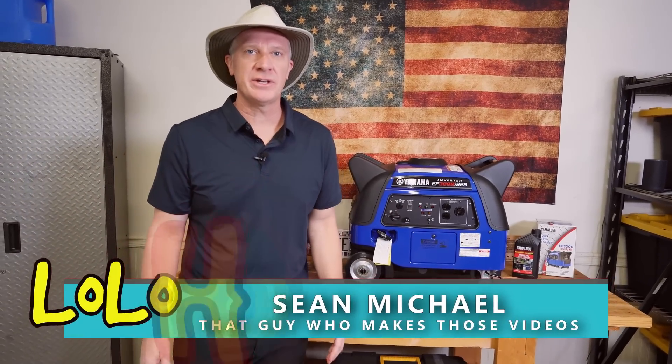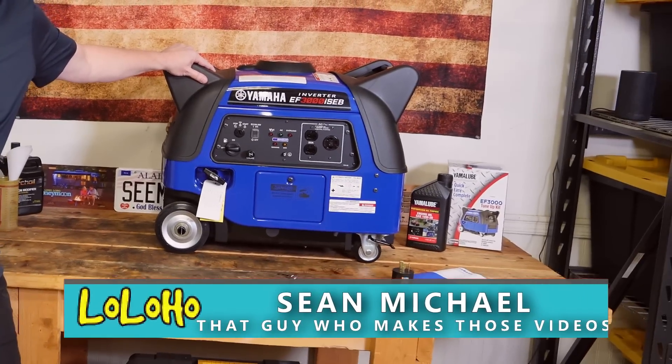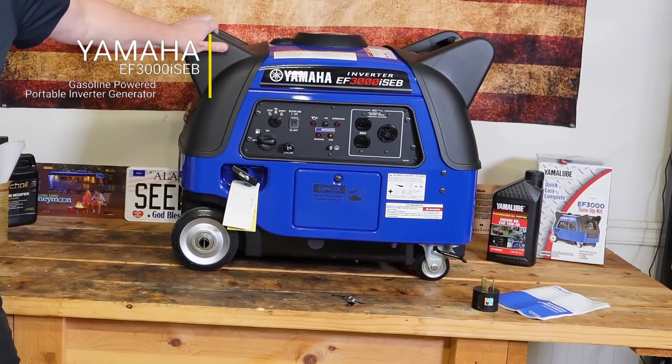Hey guys, today we're taking a look at a generator. It's deja vu all over again because we're reviewing the Yamaha EF3000i SEB.